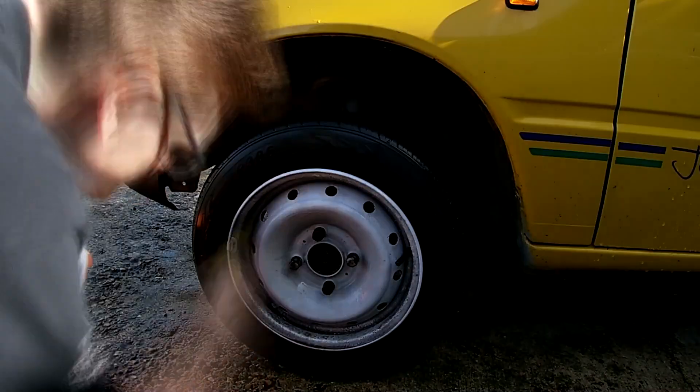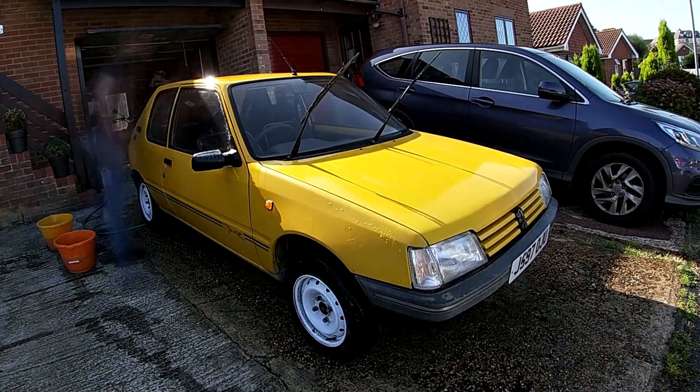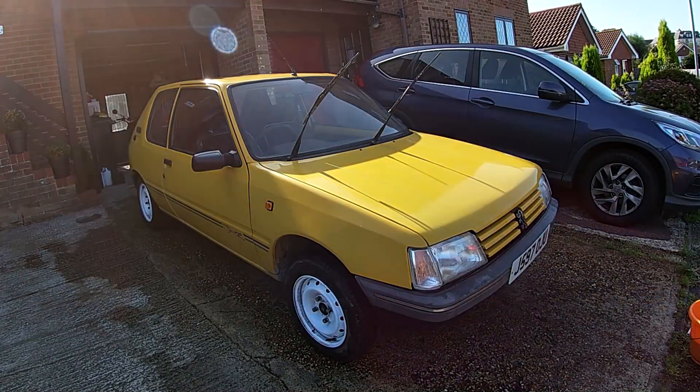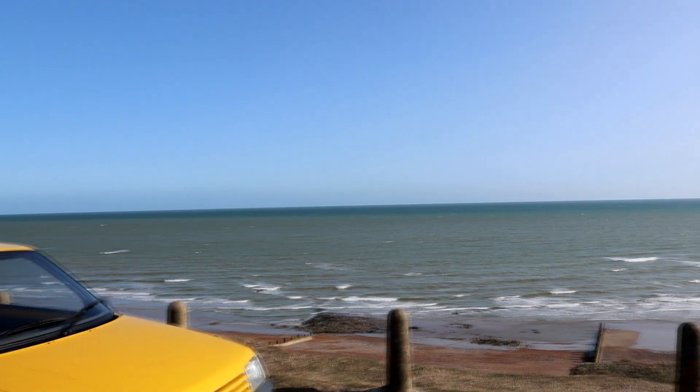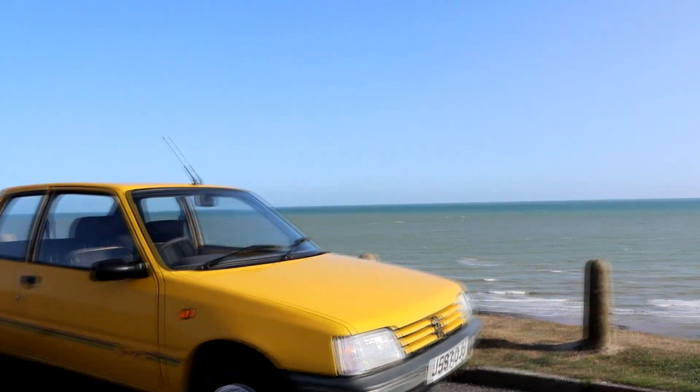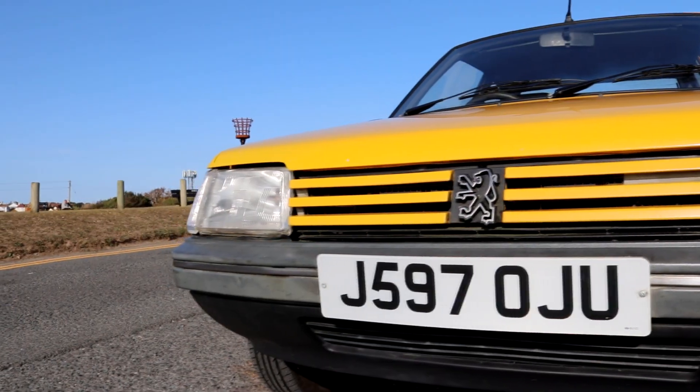With all the jobs done it's time for the Peugeot to get a deep clean. It was well overdue for a wash, and with the little Pug finally looking its best I took it to the seaside for some pretty shots — eager to join the others on our upcoming road trip.